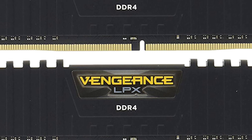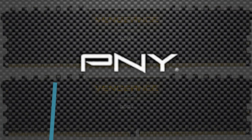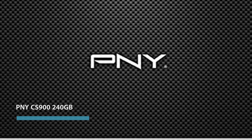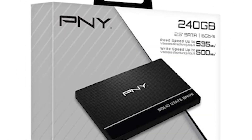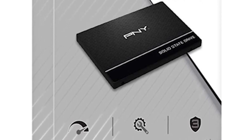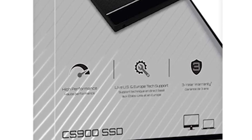For the RAM I would recommend Corsair because it's very cheap and has a high frequency. For storage, I would use the very fast PNY CS900 SSD with 240GB. It contains enough space to install the operating system, many games, and other applications. SSDs are a must-have these days as they are much faster than ordinary HDDs while being relatively cheap.